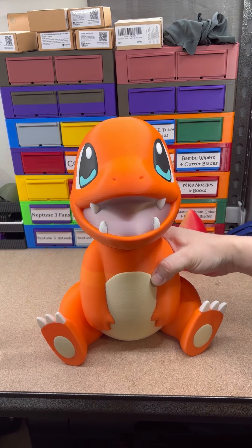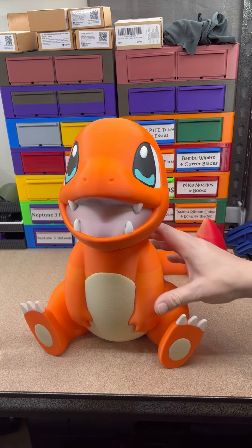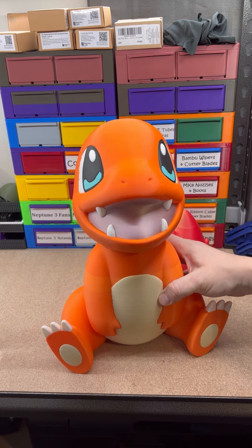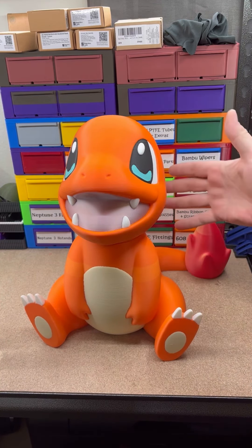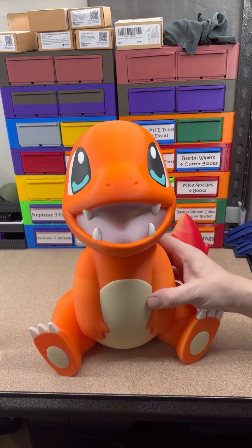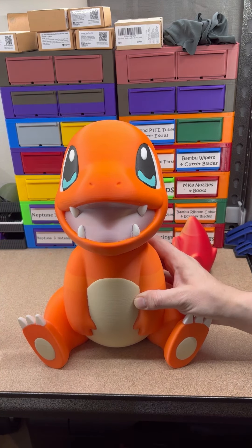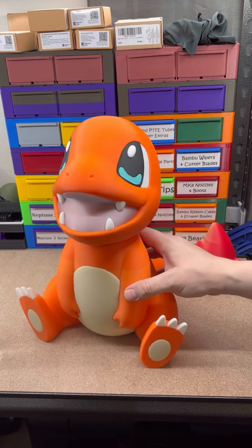I think it's time to start looking for some friends for this guy about the same size. We'll have to scale them to his actual size. So stay tuned and keep an eye open for some more Pokémon.